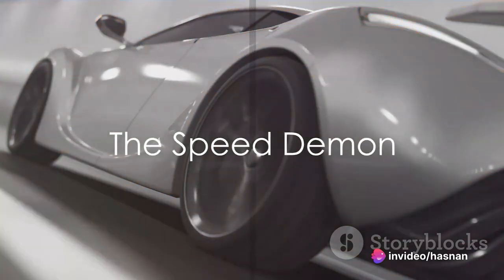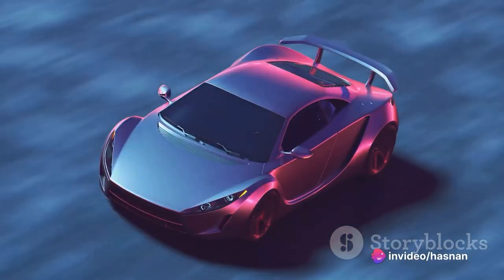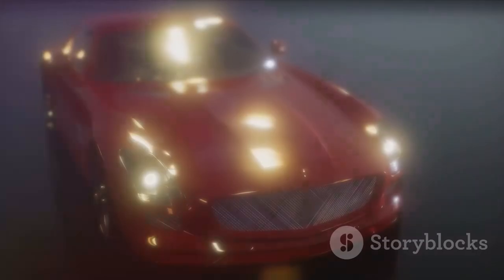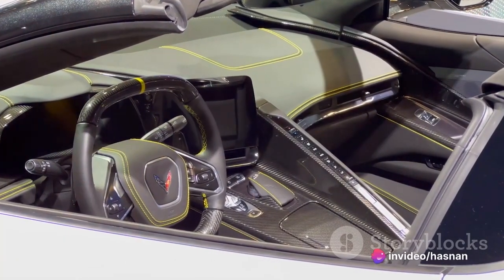Revving up at number four, we have the Speed Demon. A marvel of modern engineering, this concept car is a testament to the power of speed. Its streamlined aerodynamic design slices through the air like a hot knife through butter. Under the hood lies advanced engine technology capable of reaching eye-watering top speeds. The Speed Demon: where luxury meets performance.